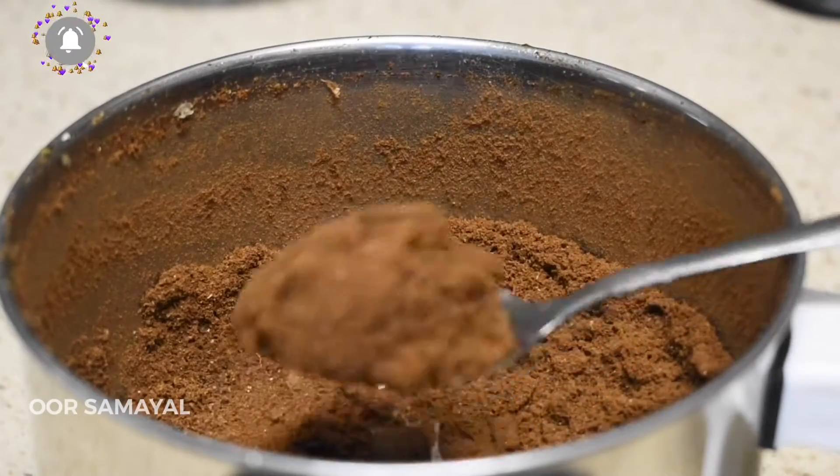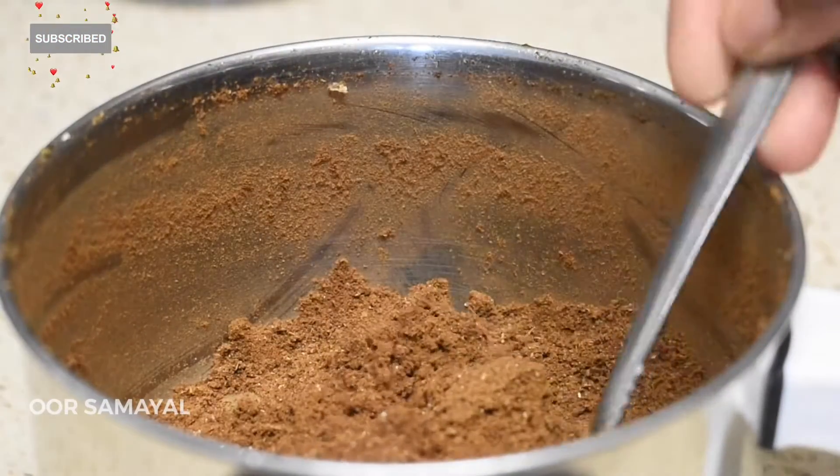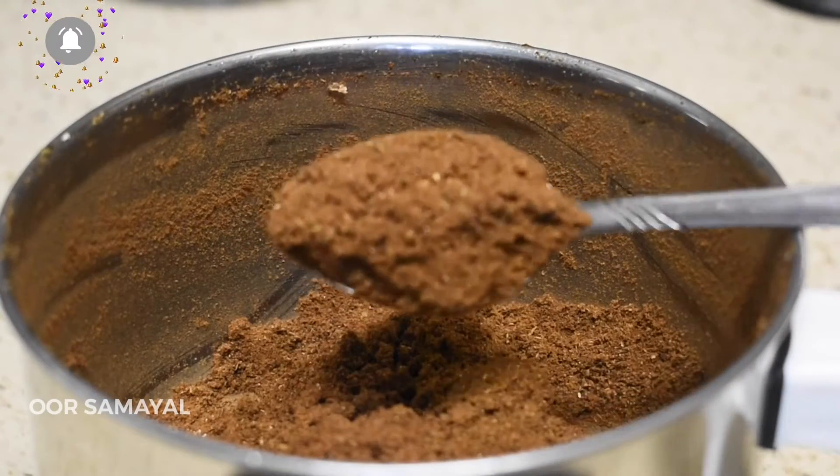It is very good. If you are making a chicken, you can try it.